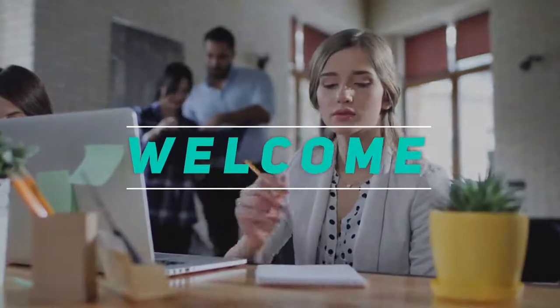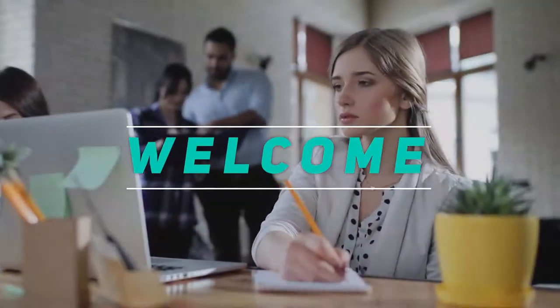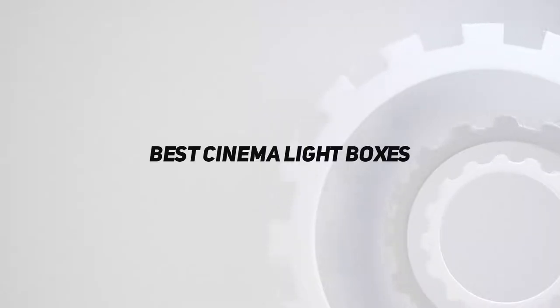Hey, welcome back to my channel. In this video, I'm going to talk about top 5 best cinema light boxes.